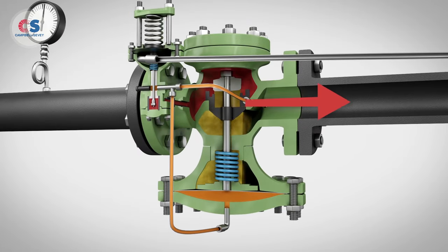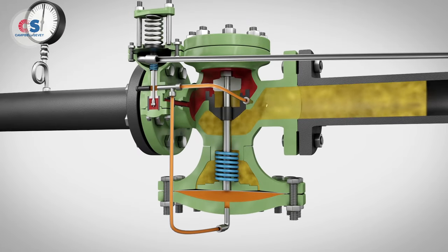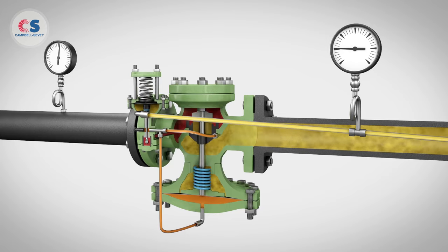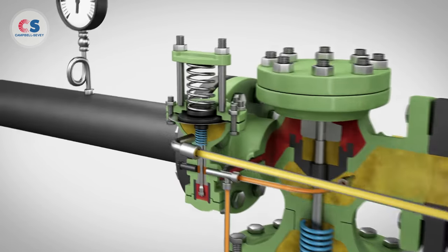The steam pressure downstream of the main valve is fed back through a sensing line. As the downstream pressure increases to set point, there will be enough pressure underneath the pilot diaphragm to balance against the adjusting spring tension.